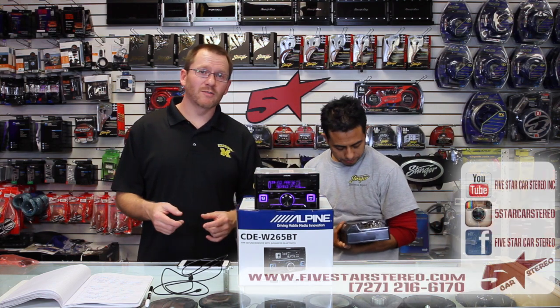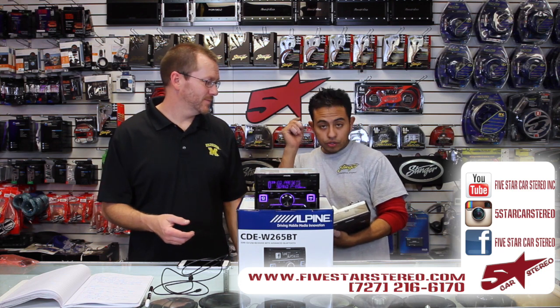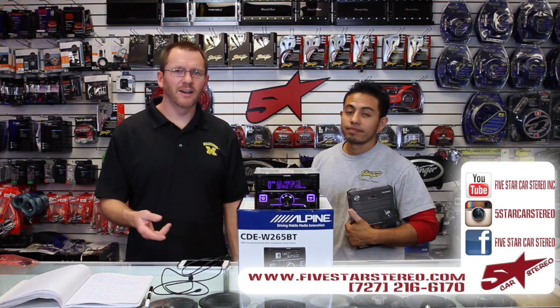Thanks for watching, guys. Have a nice night. As usual, we do this twice a week. You can find us on YouTube, Facebook, and Instagram.